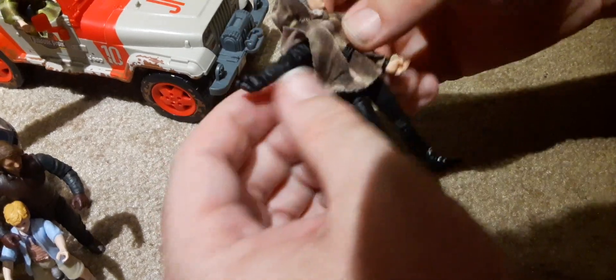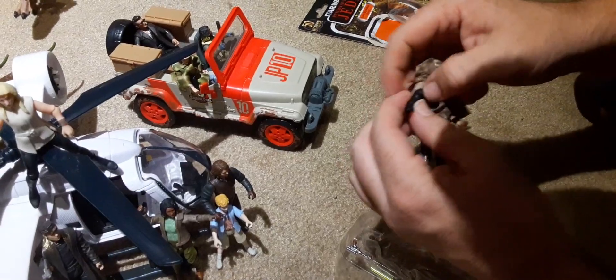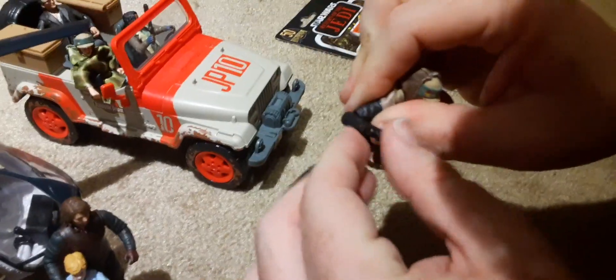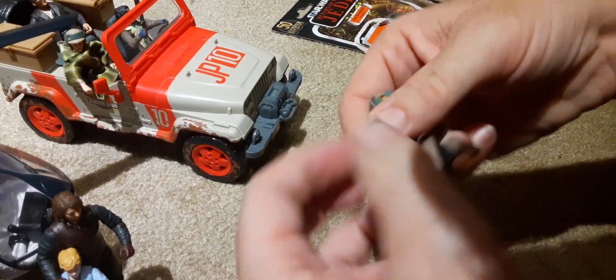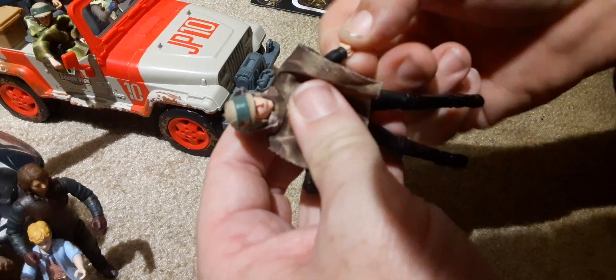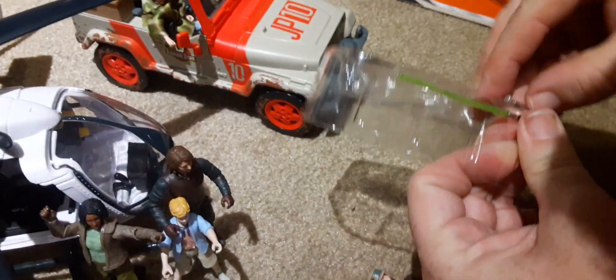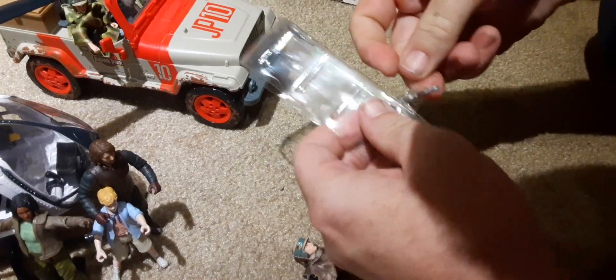Let's work with this. I really wish I could tell which way this elbow goes — there it goes. As you can see, articulation is pretty good on this figure. His hand does have articulation, so that'll get you a lot of poses with his lightsaber. Let's get these accessories out of the packaging — they are taped in.